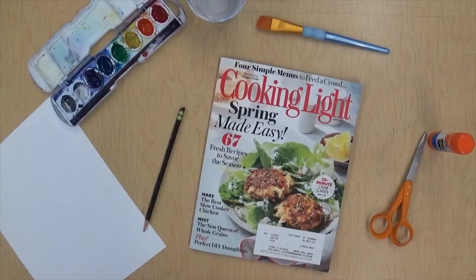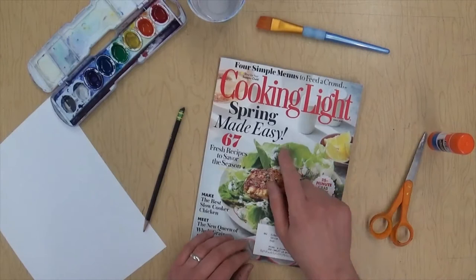Hi guys, it's Mr. Wedge. We've been looking at the artwork of Lorna Simpson, so today we're gonna do a collage kind of in her style. She has a lot of different styles but we're gonna use just one.